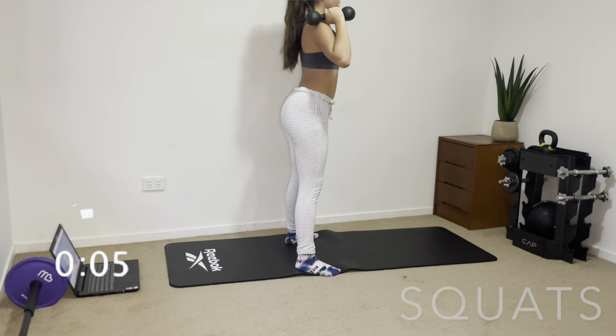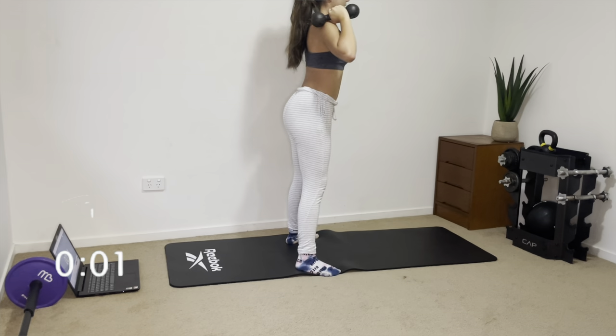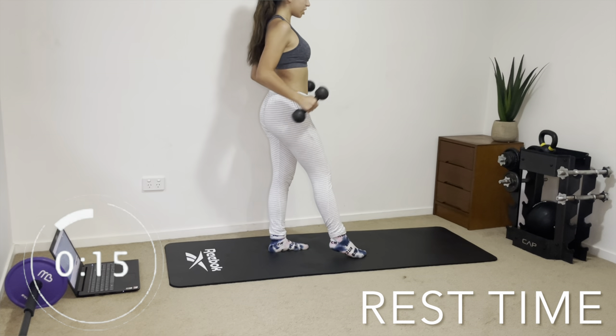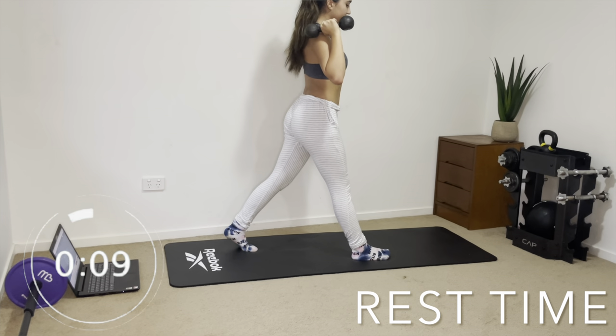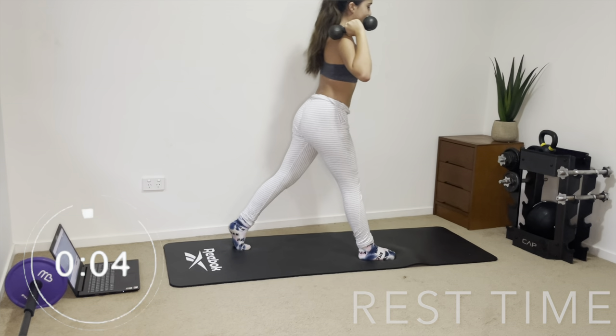Great job, you guys — we only have seven exercises. Now we have our 20 seconds rest, and then we're going to be doing lunges — alternating lunges. The dumbbells are going to stay up by your sides and we're just going to be switching sides as we go down into each lunge.